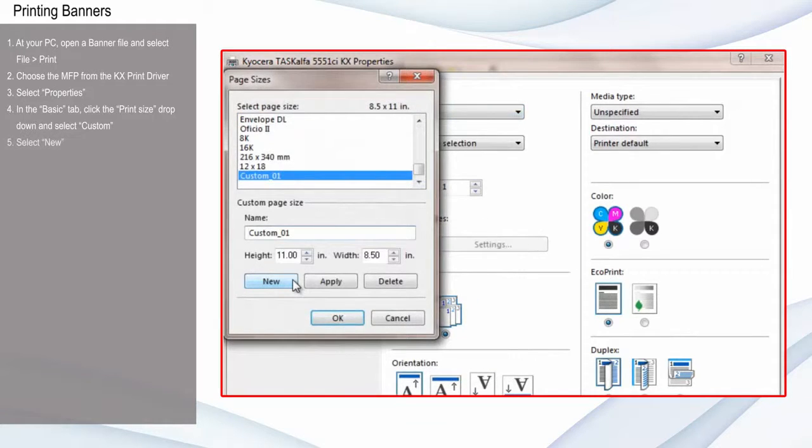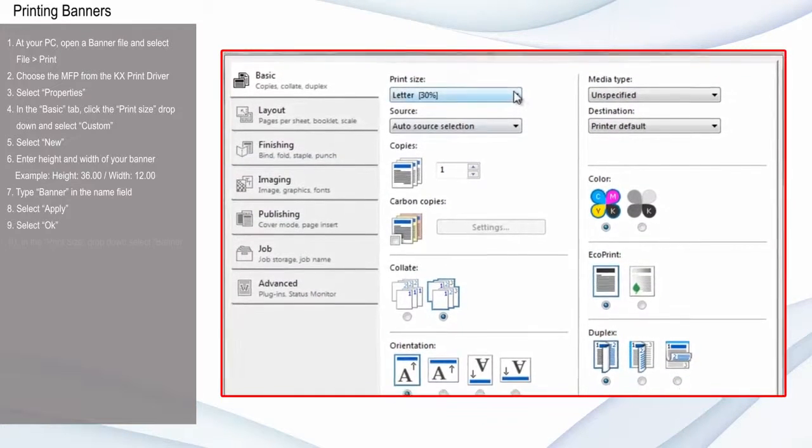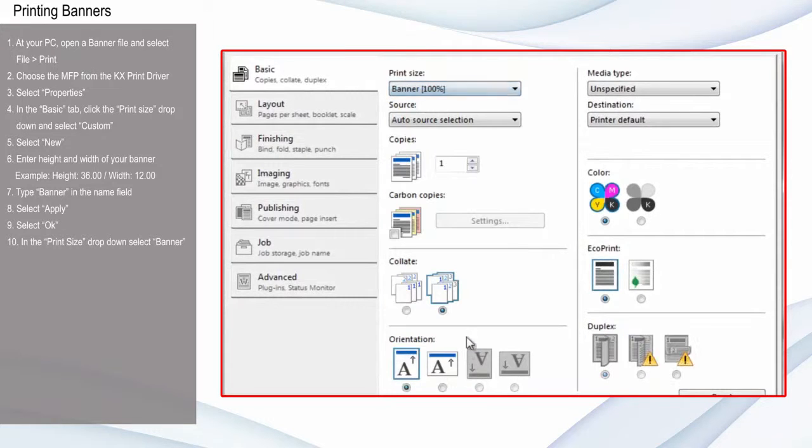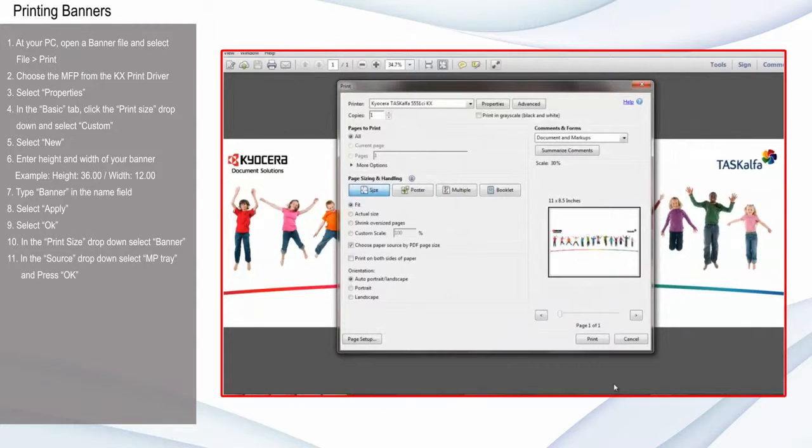Select New and enter the desired height and width of your banner. Type Banner in the Name field. Select Apply and select OK. In the Print Size drop-down, select Banner. In the Source drop-down, select MP Tray and press OK. Then press Print.